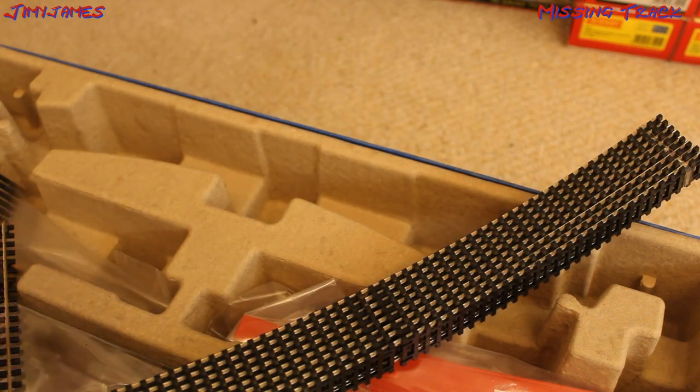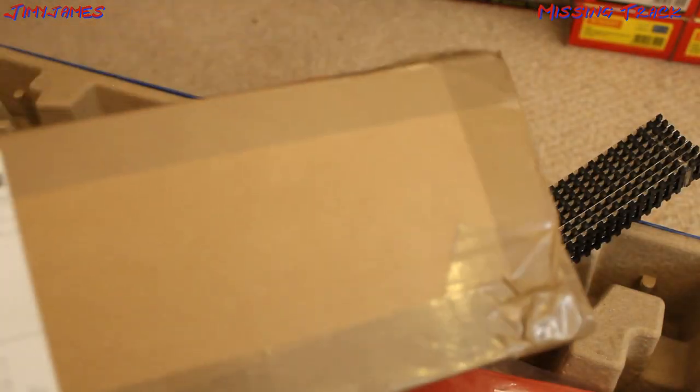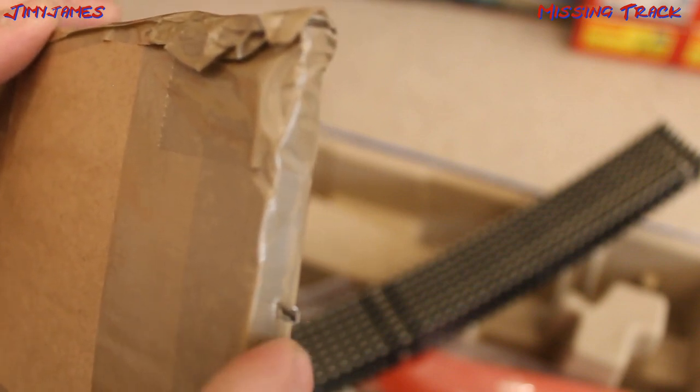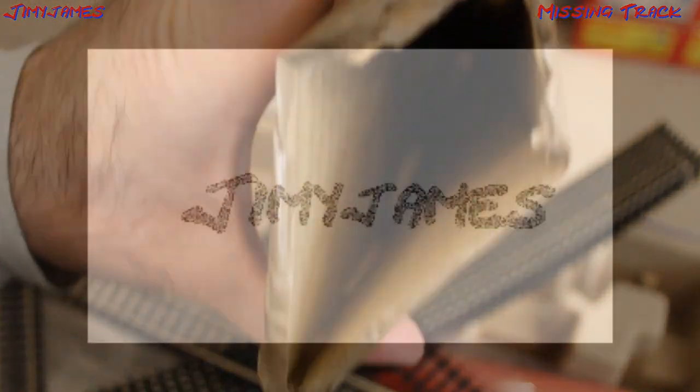So I emailed Hornby, and they sent me this packaging here, hopefully with the missing straights. Let's open this up and see what we've got inside. I've just noticed that the track is already trying to escape — one of the connectors is already trying to escape from the pack. I'll just tear it open. And what do we have inside? We've got two straights here. That's the two missing straights they've sent me. Nothing else in there.